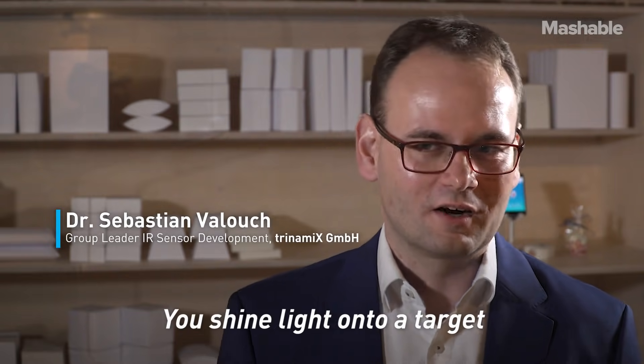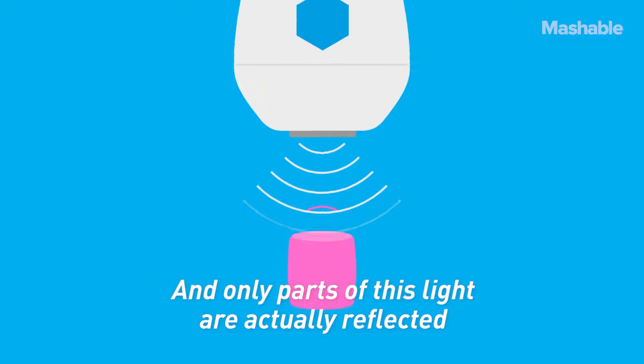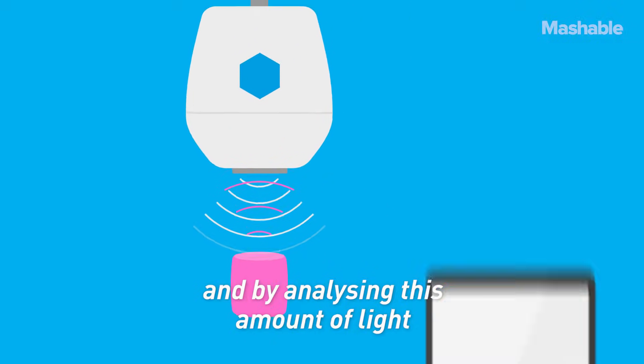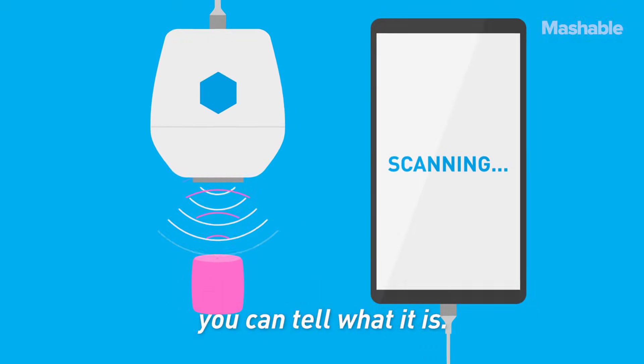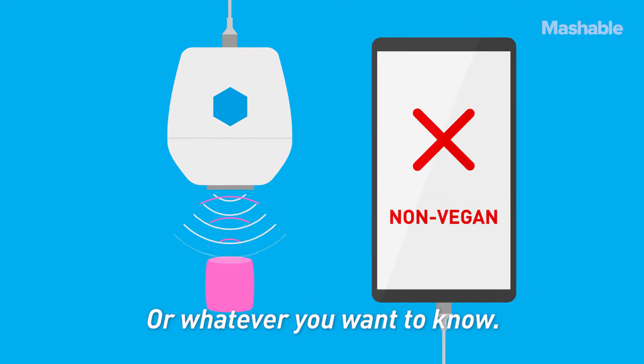You shine light onto a target — for example, a marshmallow — and only parts of this light are actually reflected. By analyzing this amount of light, you can tell what it is: is it a vegan marshmallow or a non-vegan marshmallow, or whatever you want to know.